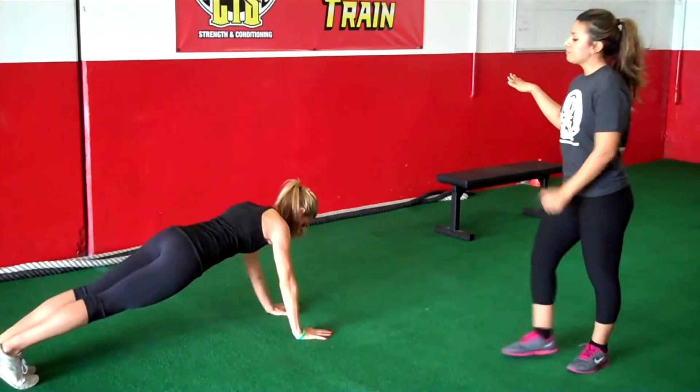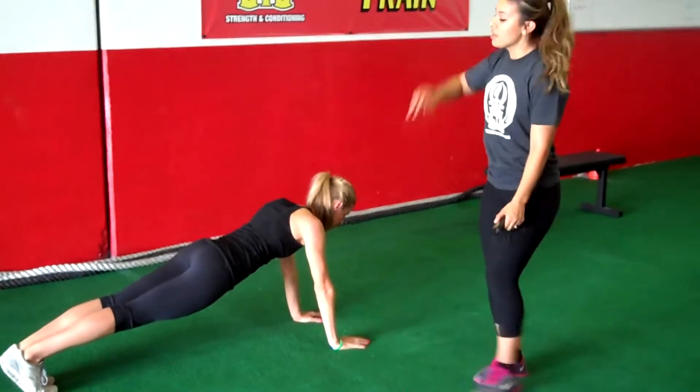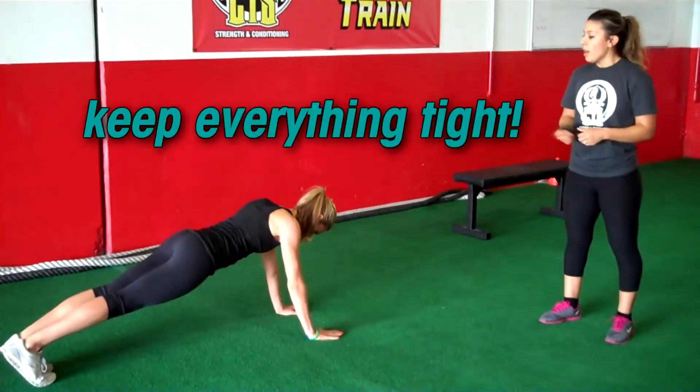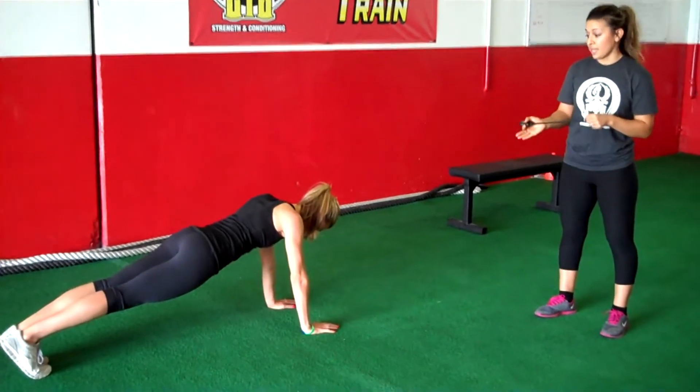Notice that her back is flat, her butt is not up in the air, everything is tight — her glutes are tight, her stomach's tight. You want to keep everything tight. We're holding this for 30 seconds.